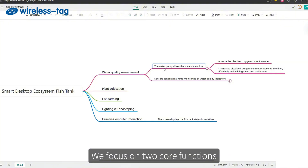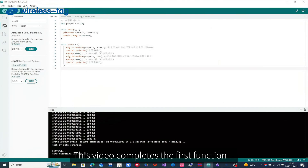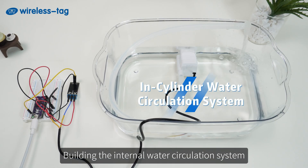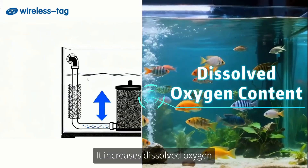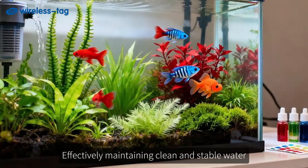In the water quality module, we focus on two core functions. One: drive water circulation using a pump. Two: real-time monitoring with sensors. This video completes the first function — building the internal water circulation system — which increases dissolved oxygen and moves waste to the filter, effectively maintaining clean and stable water.